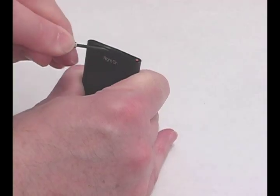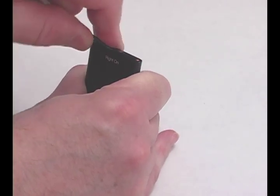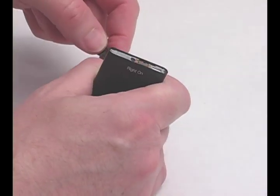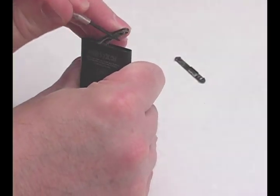Pry out the top bezel using a small flat screwdriver or opening tool. The bezel is held on with adhesive, so work the tool around the outside until it comes loose. Do the same for the bottom bezel.